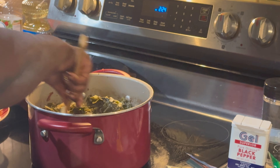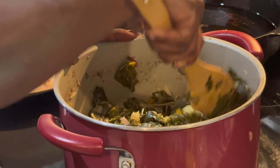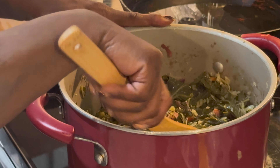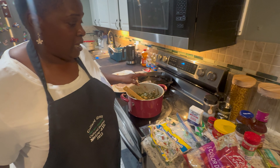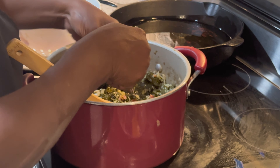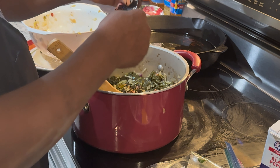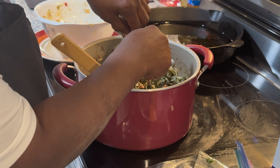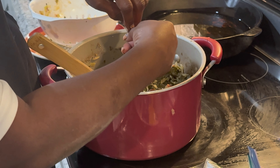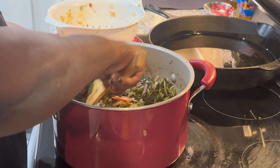I'm mixing everything up — make sure it's all combined. When you make these soul rolls, it's all about the collard greens and the flavors. If you don't flavor your greens, they're not going to turn out good. At the end, I add soy sauce — about five packets total, starting with three. Just taste as you go; the soy sauce is what it needs.